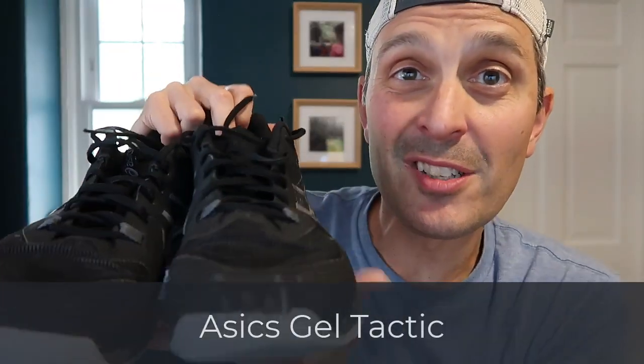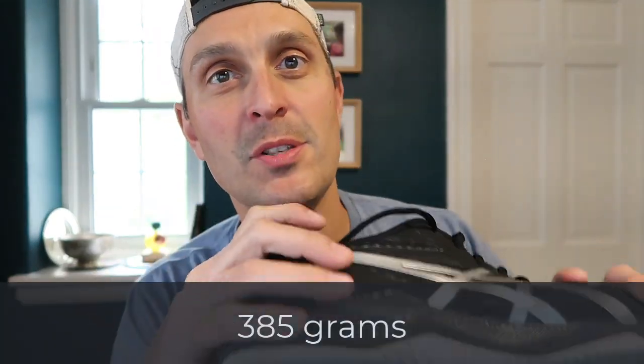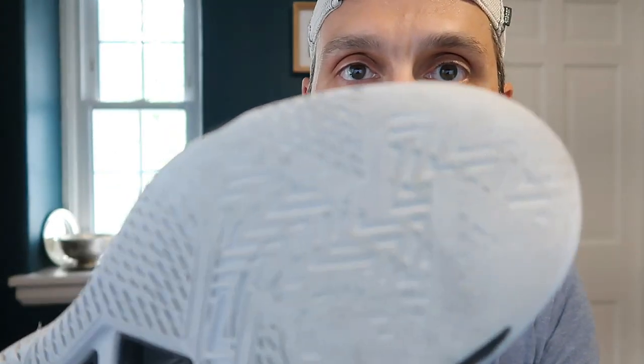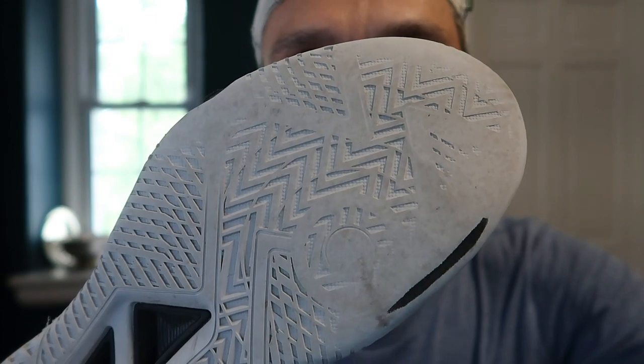Next we have the Asics Gel Tactic. I have a separate review of these if you want an in-depth look at how they perform on the squash court, but in this video I'm just going to talk about them on the pickleball courts. I tried them out because they have good cushioning. These weigh about 385 grams, so a little on the heavier side but not into the 400s — a pretty good compromise. I use these pretty much just for pickleball, though I've thrown them onto the pedale court once in a while, and they gave my knees a lot of support on the outdoor courts.